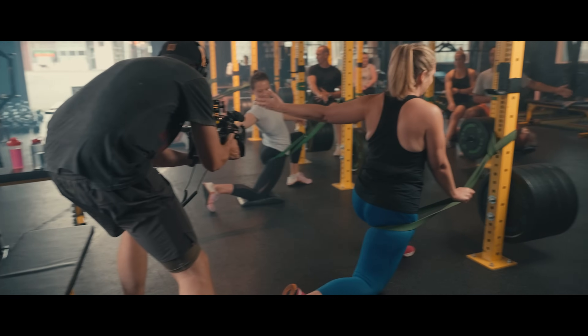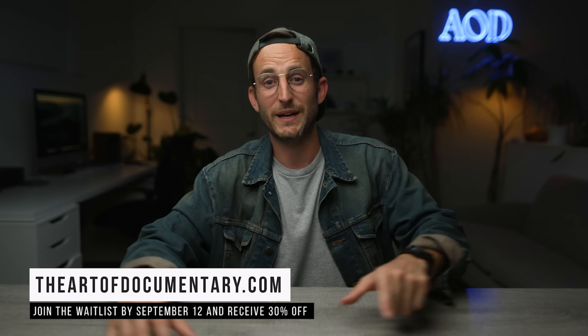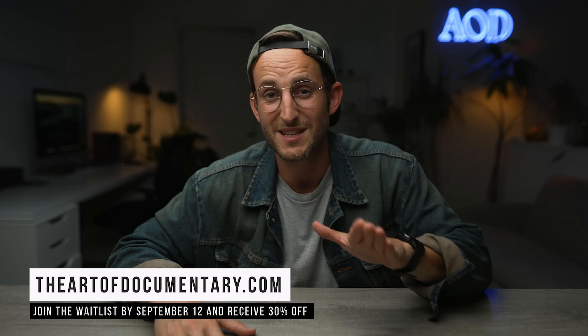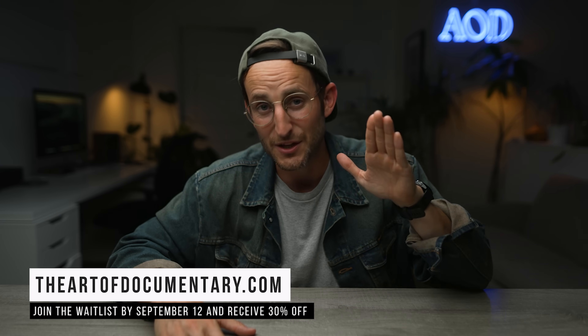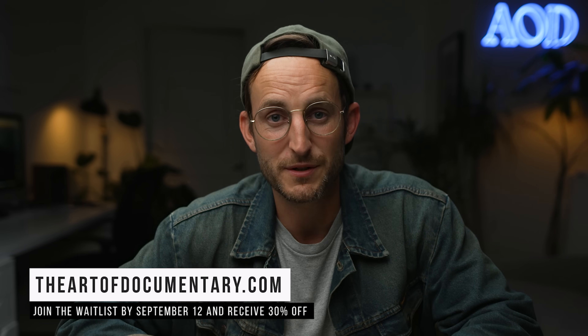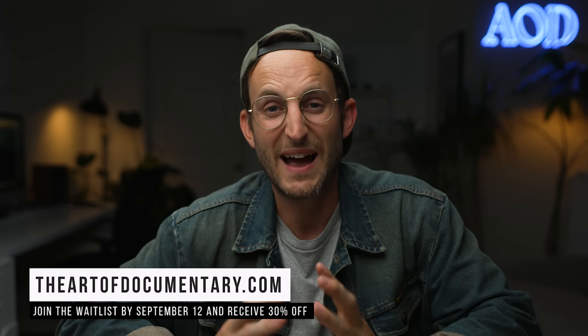Leave some comments below if there are any other videos you want me to do. Make sure to jump on theartofdocumentary.com for the waitlist — 30% off on September 12th, doors are only open for two weeks. We'll have payment plans and bundled deals if you want to buy multiple courses. Don't just take my word for it — check the comments, there are AOD students watching who will tell you how much they love the community. Check it out at theartofdocumentary.com.